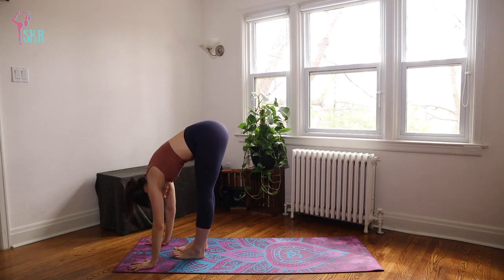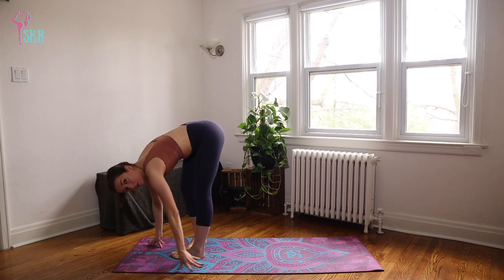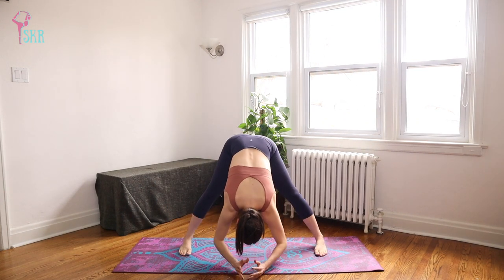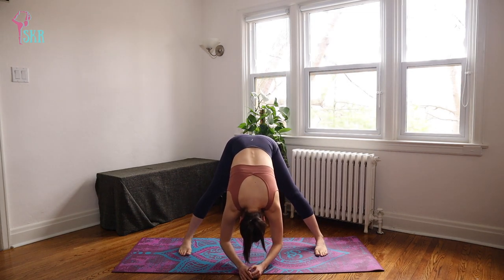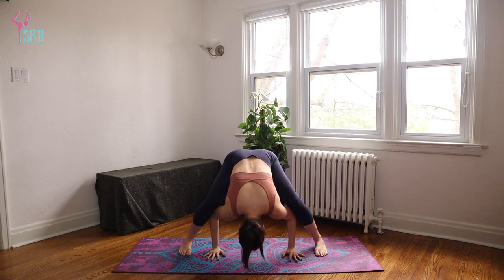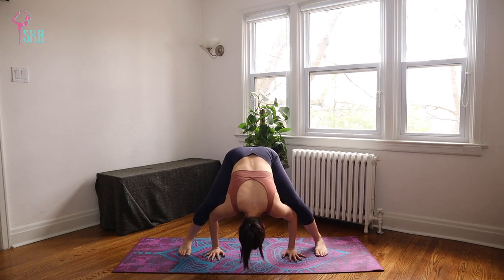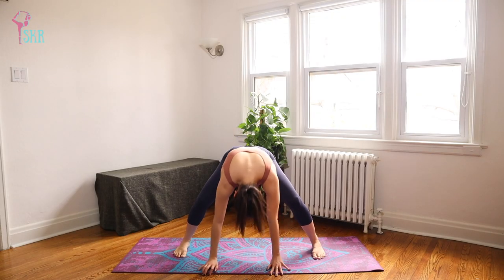Release the body into a forward fold. We're going to take a final stretch, opening up to a wide-legged forward fold. Open your legs up wide, release your body, and try not to fidget — just allow yourself to hang. From here, take a plié bending through both knees, and stretch. Again, plié and stretch. Last one, plié, and roll up through your spine.